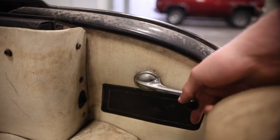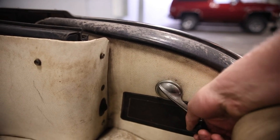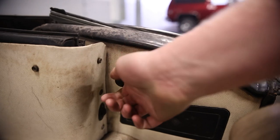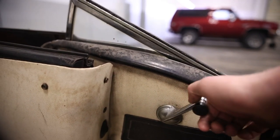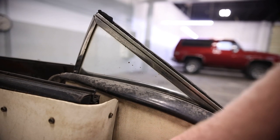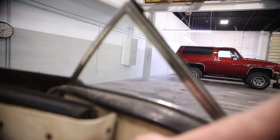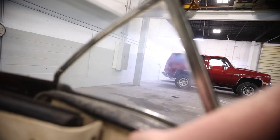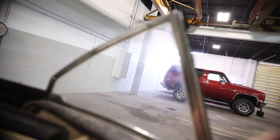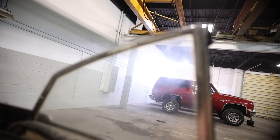Check out how this window operates — it doesn't just go straight up, it comes up at an angle and kind of pivots. They just don't do this level of attention to detail in modern cars. They may be safer, but they're just not as appealing to look at, in my humble opinion. A lot of engineering went into making that window operate the way it does.